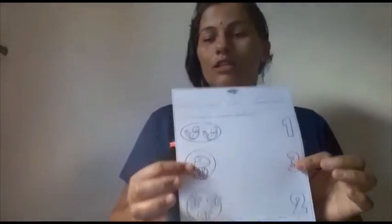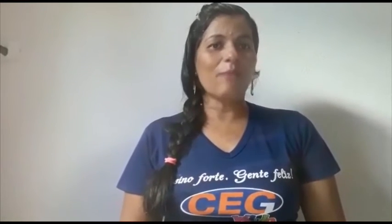Finalizando essa atividade, lá na plataforma do Positivo On vai ter mais sugestões de outros links e outras atividades para você fazer no decorrer do seu dia. Uma boa tarde para vocês e até a próxima aula.